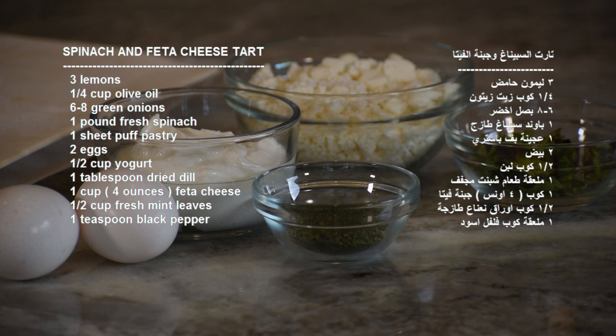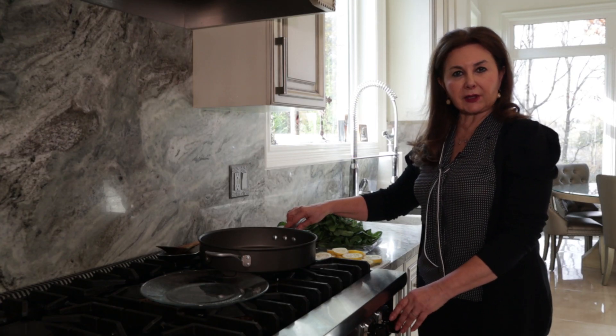Half cup fresh mint leaves. To start preparing the filling for the tart, we will prepare the tart.